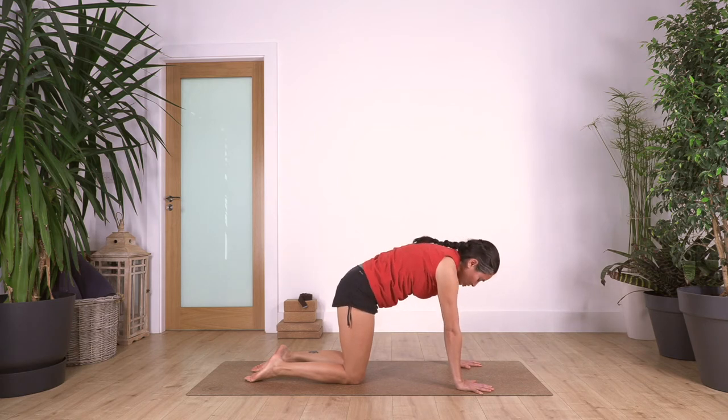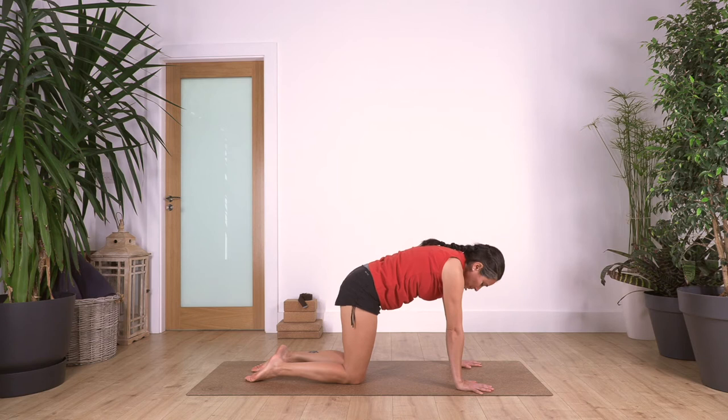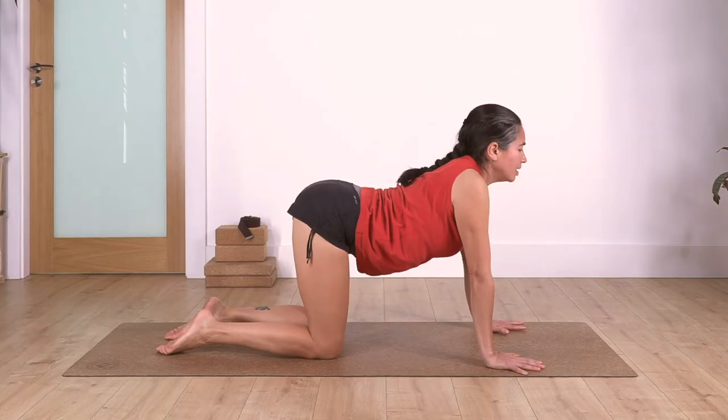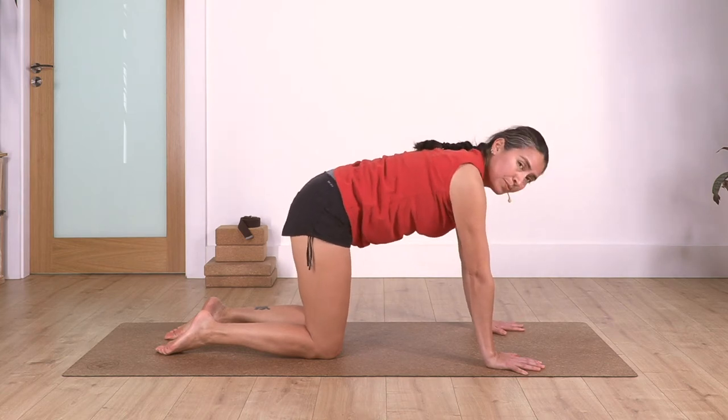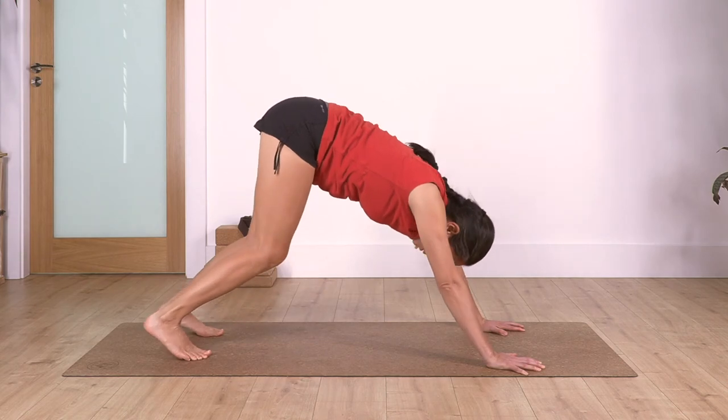Let's go for three - exhale. And one more - exhale. Back onto neutral, back onto downward dog. Curl the toes under, lift the knees, push through your fingertips as well - not only with your wrists.